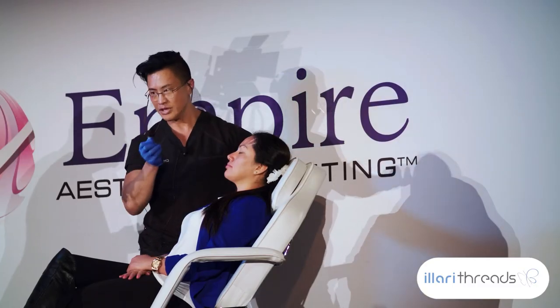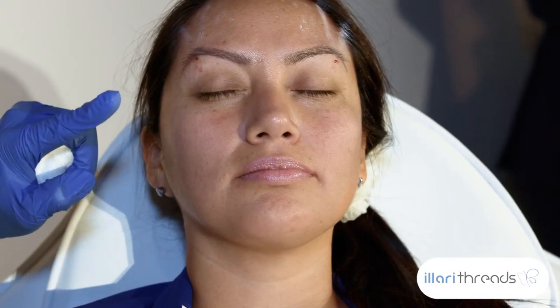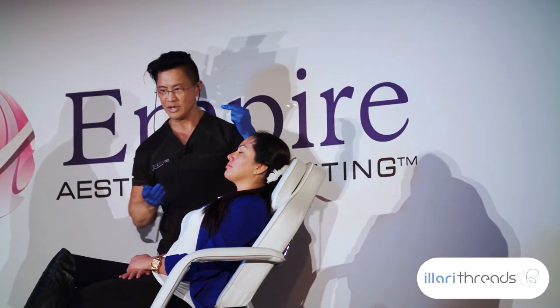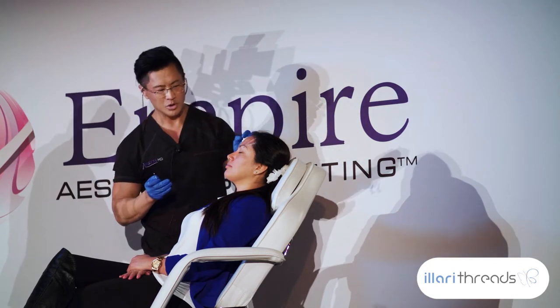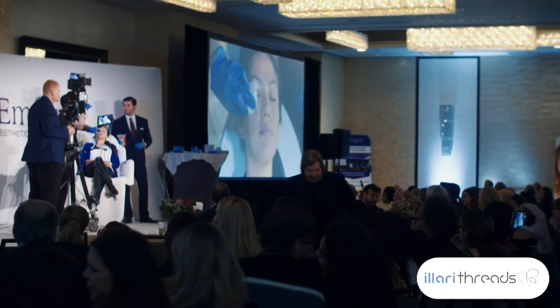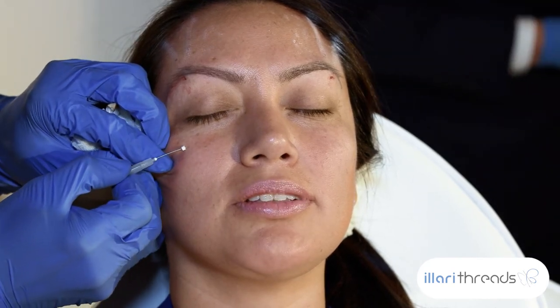It's important to note the depth of placement. You have the orbicularis oculi muscle right here, and you want to go above the muscle. If you think three-dimensionally, below the muscle will be deep, and above the muscle will be a little more superficial — but you're not subdermal, you're actually between the skin and the muscle layer.